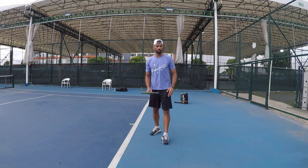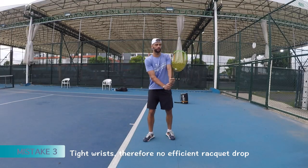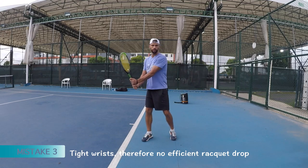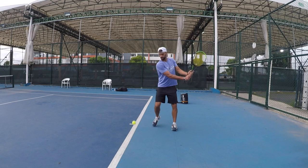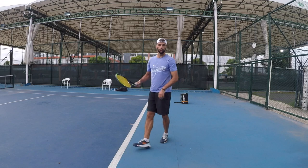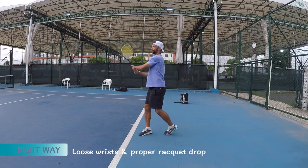The next mistake is having a very tight wrist. So maybe there is swing here, but the wrist is tight and there is no drop. You can also play like that but you're limited — you cannot create topspin. So the correct way: drop, looser wrist, just bam. You create some topspin.